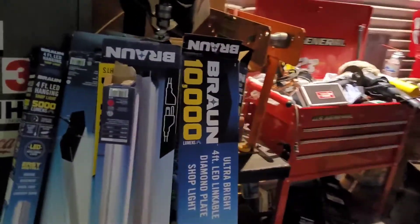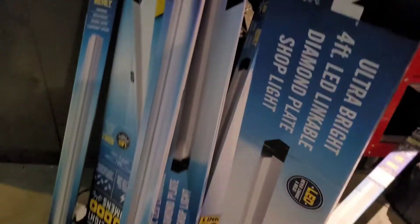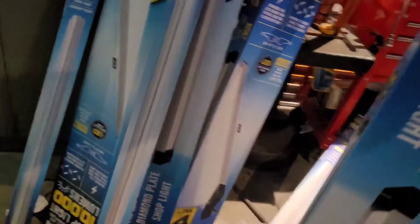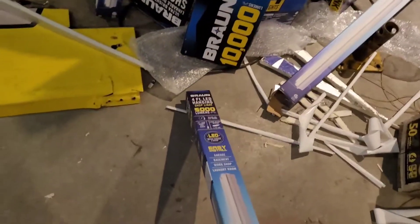So we went over to Harbor Freight and we bought some LED shop lights. We bought five of these 10,000-lumen sets — I think those were forty-nine dollars a piece. So we bought five of those, and then we also bought four of these single bars that are 5,000 lumen each.